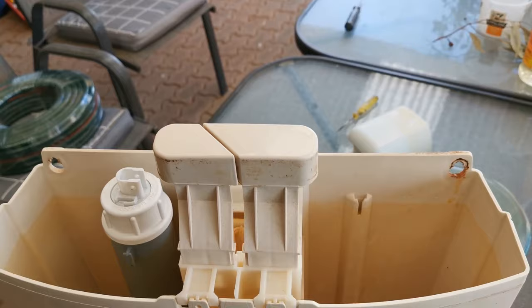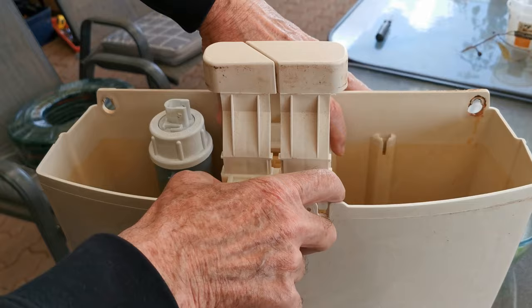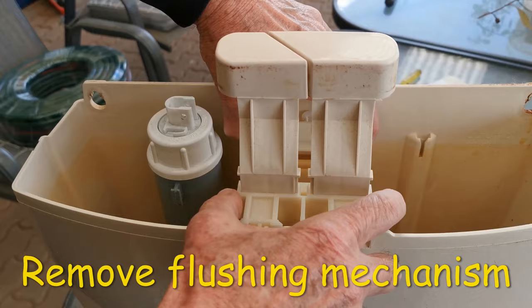Then you've got two little lugs here which have to be pulled forward so that you can pull the mechanism out. Don't pull by the flushing mechanism — pull by the base. So I've just clipped these forward; you just pull them forward with a little screwdriver or something, and then you just bring the whole system up like that.